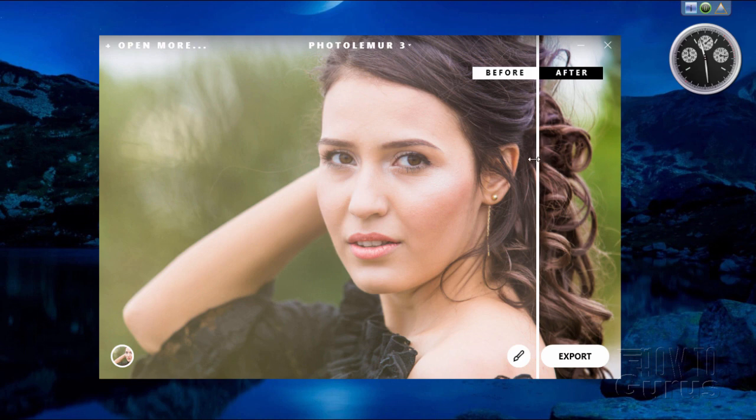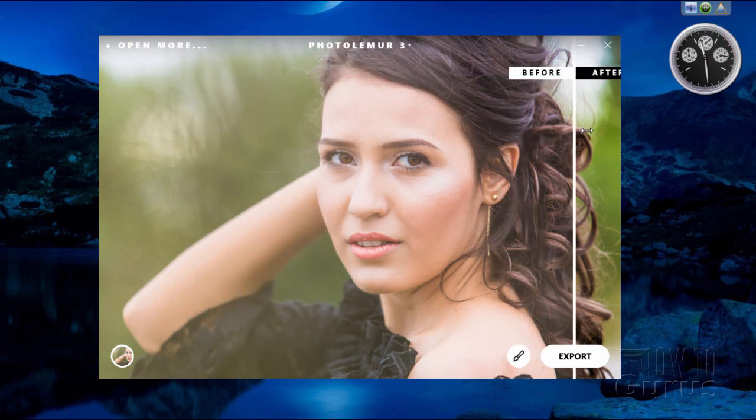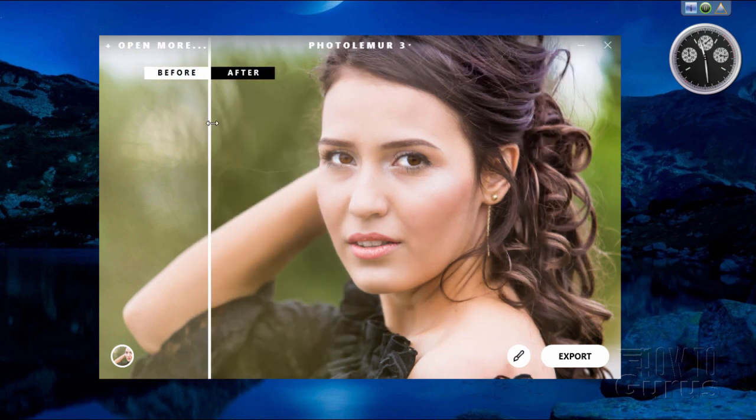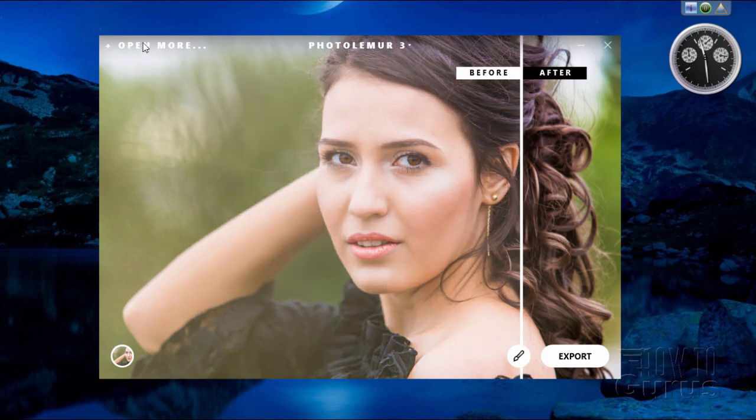The before and after control up here — just grab this line and you can quickly see what it has done for its improvement. There's the before and there's the after. It's very fast at doing this. The 'Open More' option is for when you have your settings where you want them — you can open more images using those same settings and export them all at the same time, kind of like batch processing.